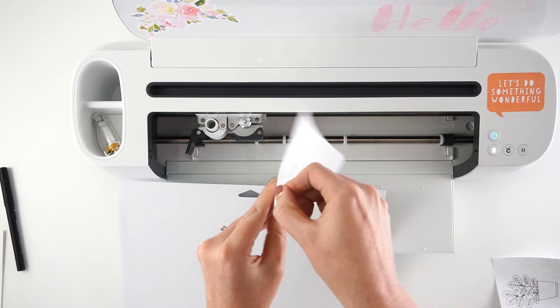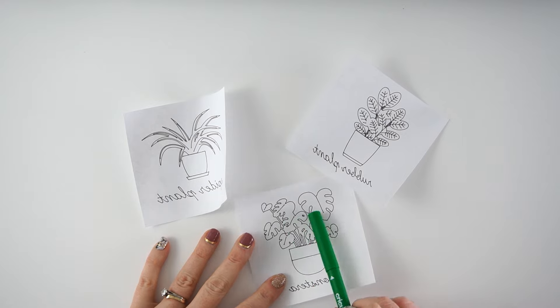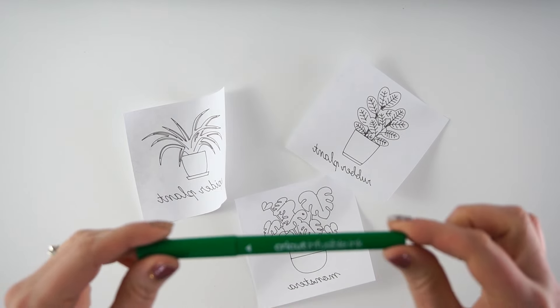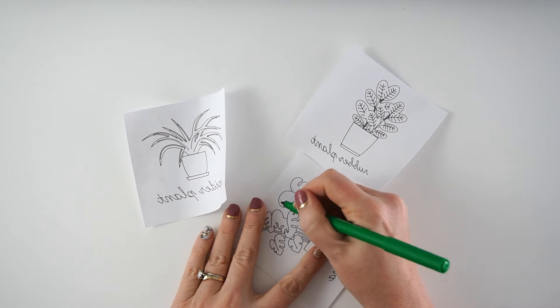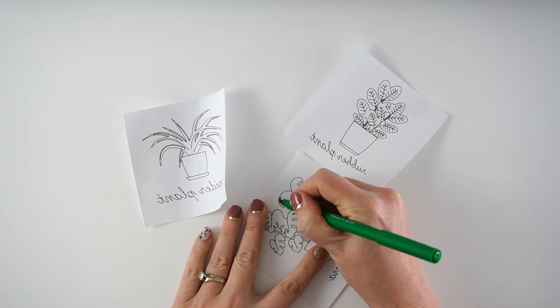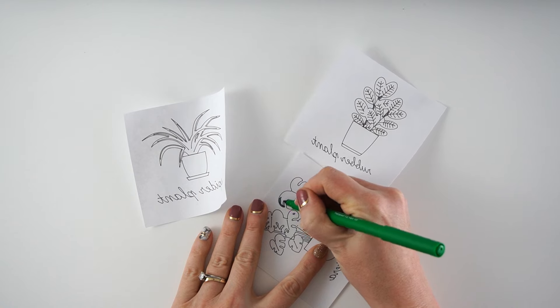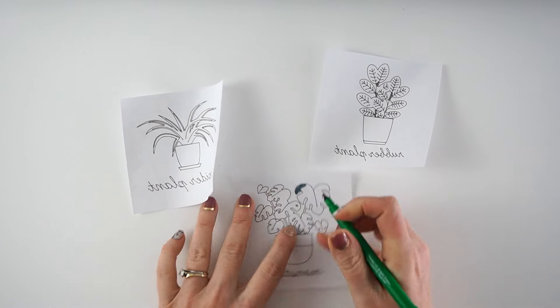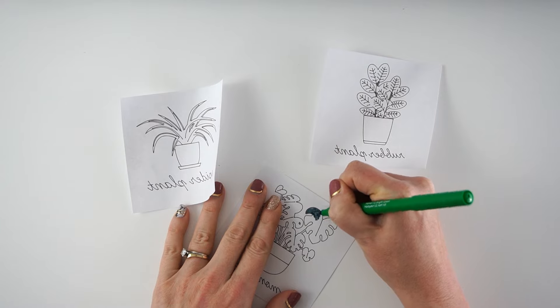You can see what those look like. Now, since I want these to have color, I'm going to take my infusible ink markers and color in just the top parts. You could also do this with the pens, but it would definitely take you a lot longer. I believe the color will come out lighter and brighter once I actually do the heat transfer to my coasters.